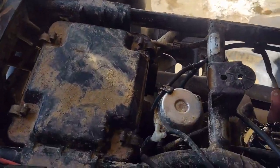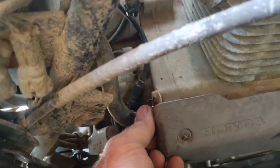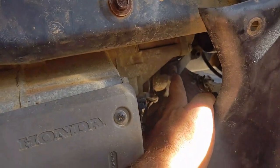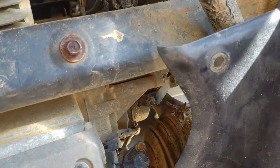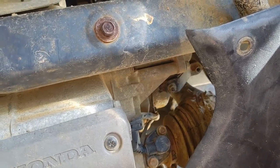There's also a 10mm bolt here that you have to remove, and a little bracket off the bottom of the air box. Remove that bolt, pull the bracket out, and the air box will slide right off. That makes getting to the bolts on the pull start a whole lot easier. Let me pull that thing off and show you how to pull the pull start off.